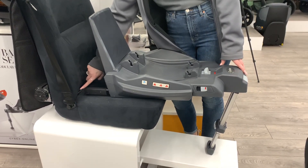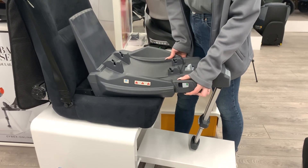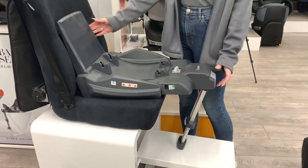You'll then find where your metal bar is located on your seat and just click them over each. You'll then take the lever at the front to push the whole base back so it's flush against the seat.